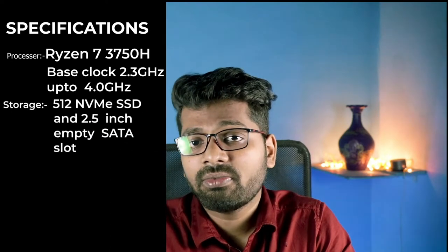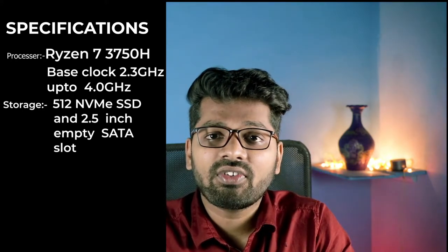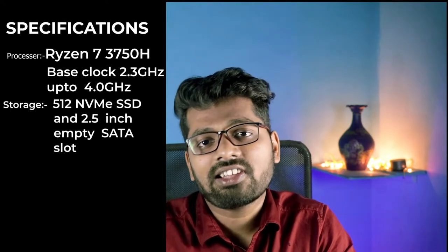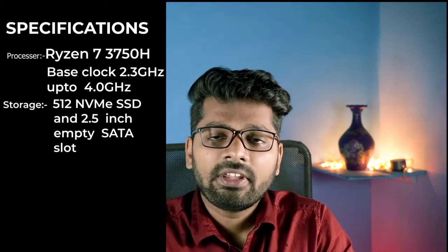For storage, we have a 512 GB NVMe M.2 SSD. SSDs are a must in the modern world. For expansion, there is one 2.5-inch SATA empty slot present in the laptop itself. In case you want to extend storage, you can just pop in a SATA SSD or a SATA hard drive, which is really convenient.